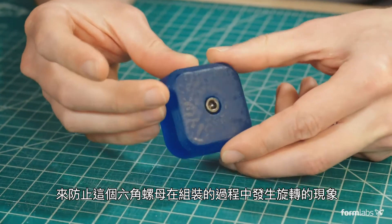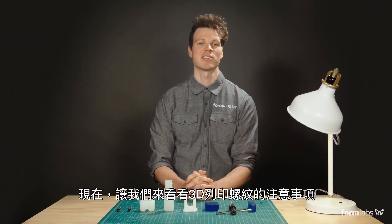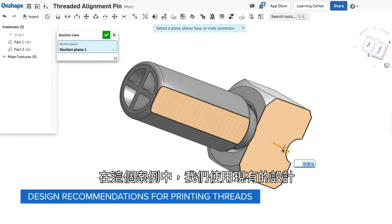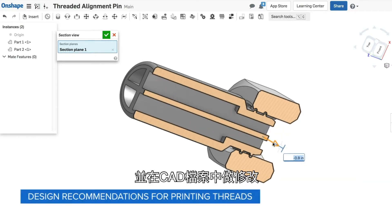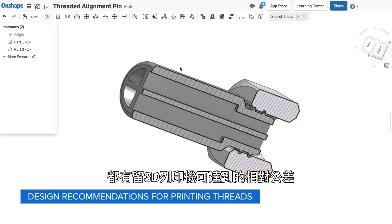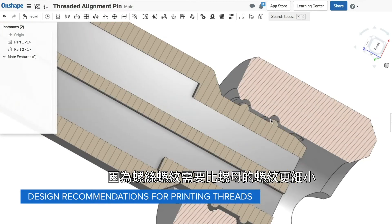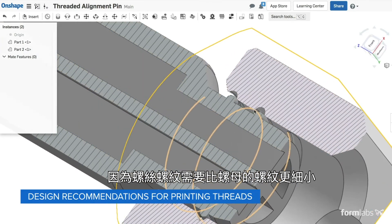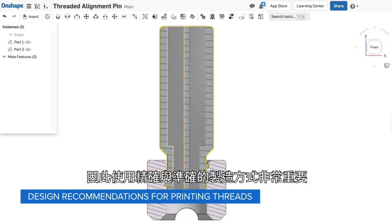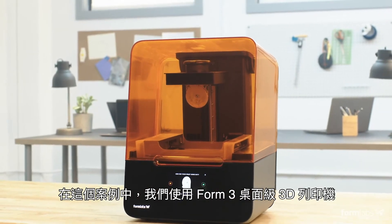In this case, we're using a simple triangular pocket that prevents this hex nut from rotating during assembly. Now let's look at the considerations for 3D printing threads and how to apply them to your model. Here we're using existing designs and modifying our part in CAD. You need to make sure that your widths and depths have tolerances built in that can be achieved by your 3D printer. Because screw thread tolerances need to be in a relatively narrow range to be effective, it's important to use a fabrication process that is precise and accurate. In this case, we are using the Form 3 desktop 3D printer.